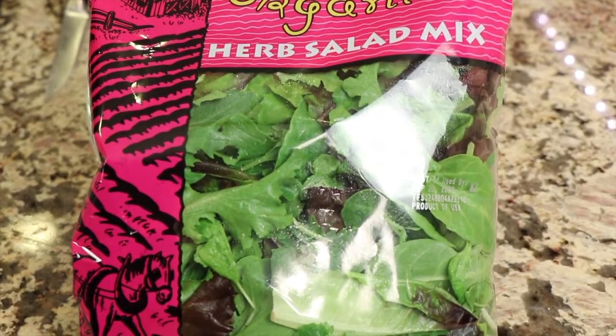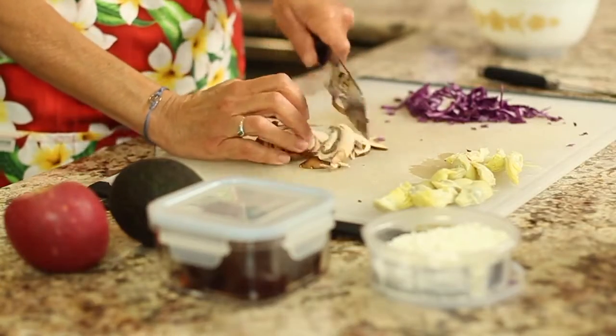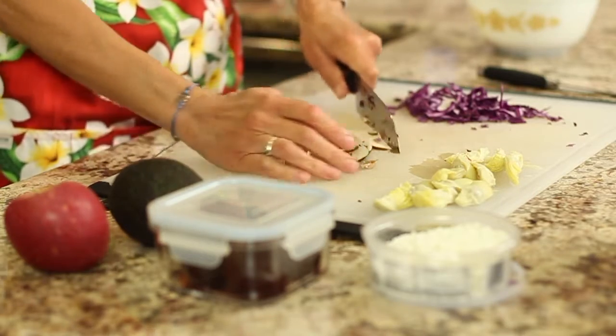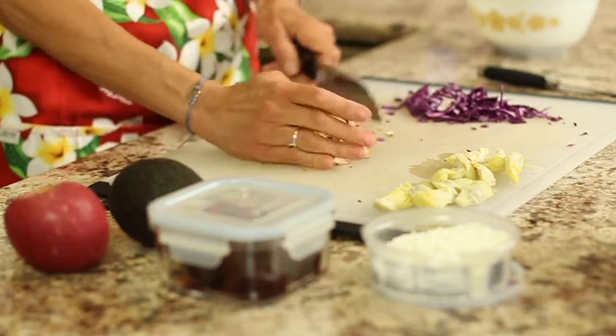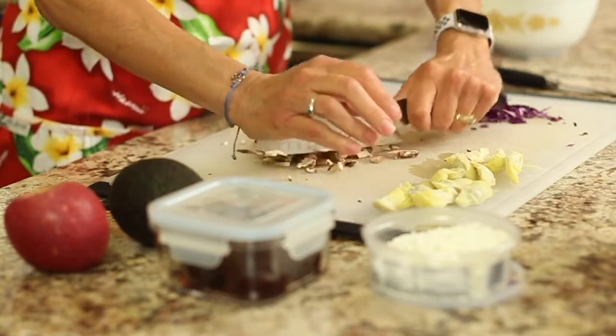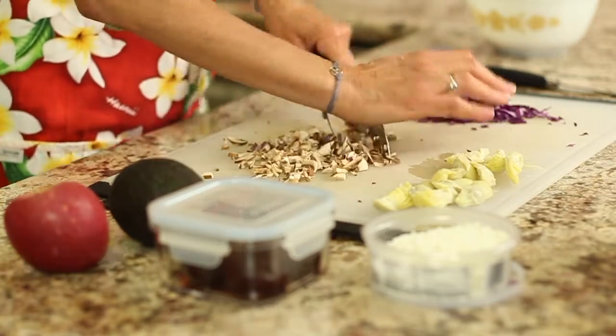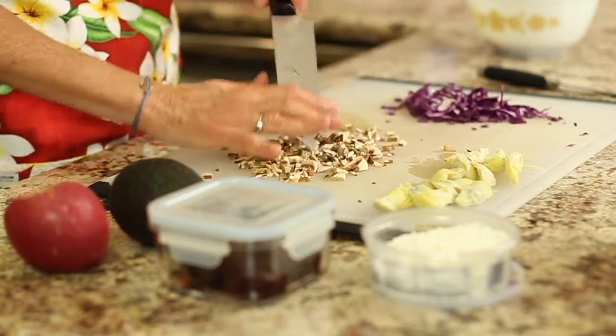Now it's just a matter of putting our salad together — I can't wait, I'm starving to eat this. We're going to use some herb salad mix, toss it in a bowl, and just chop everything up as we go. I like to add mushrooms to my salad, but with a super fine dice because of the texture. I'm one of those people that doesn't like the texture of them, but I like the flavor and they're healthy for you, so I chop them up super fine and I won't even hardly know they're there.